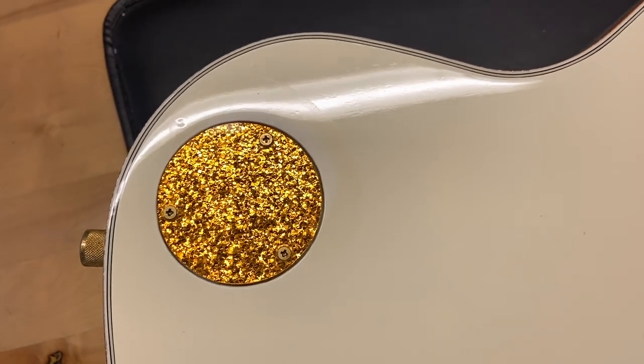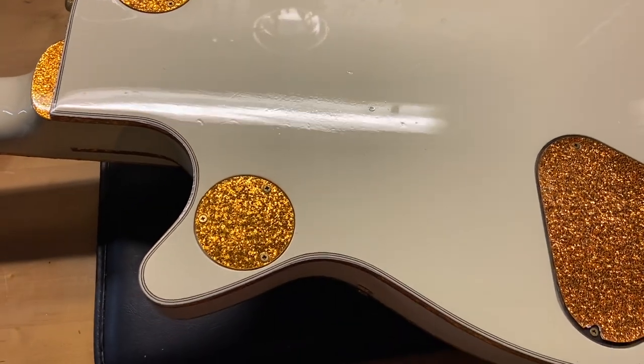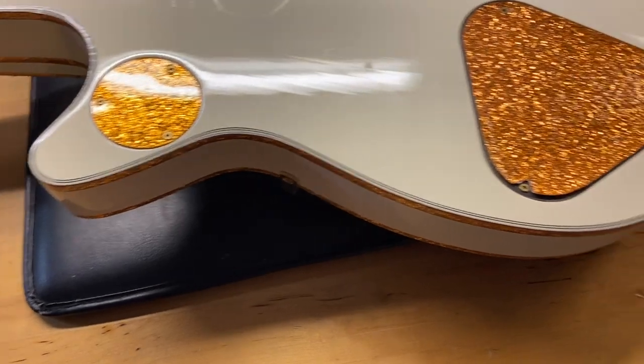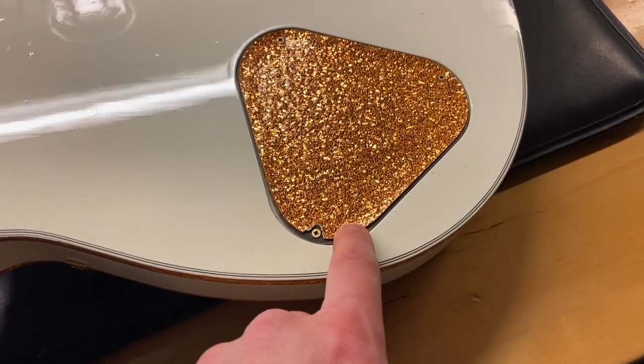The back of the guitar — like I said, we do have a little bit of wear on the back and you can start to see some dings back there, and some wear going on in this area. And this is what I was talking about — the back plate, some of the plastic is coming up a little bit.